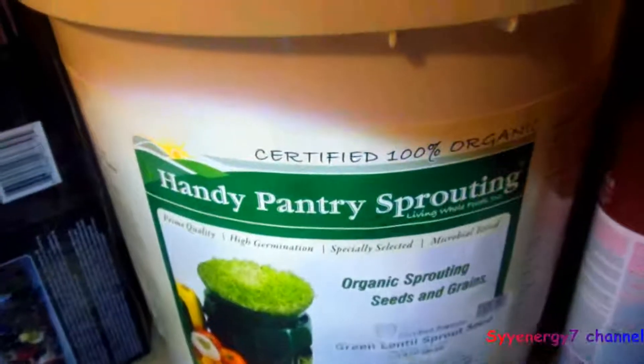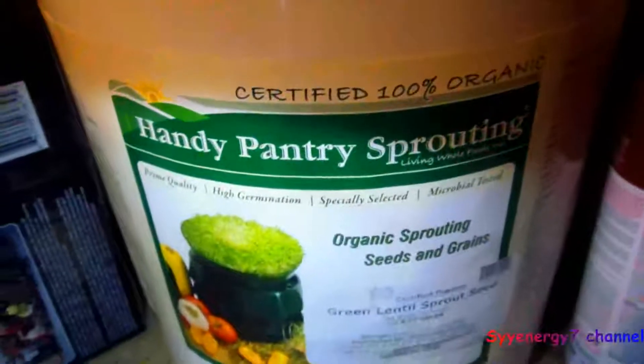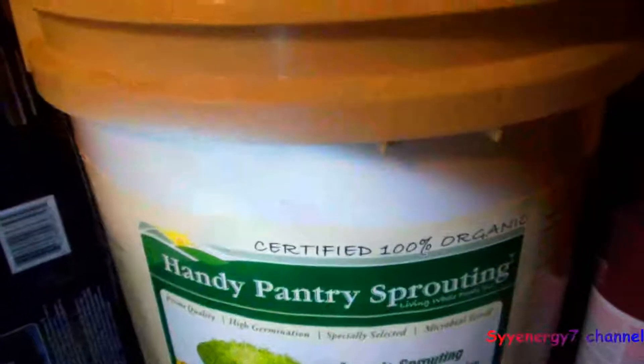And that's the seeds I'm using. They're organic sprouting seeds and grains — green lentil sprouting seeds. Certified 100% organic.